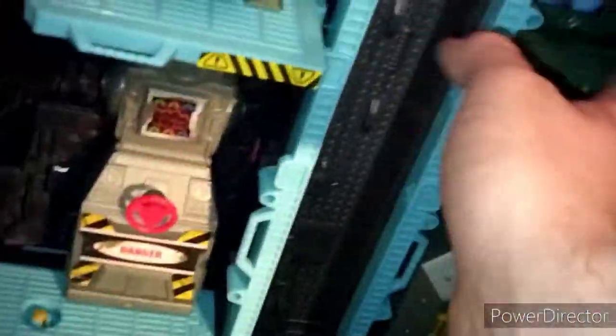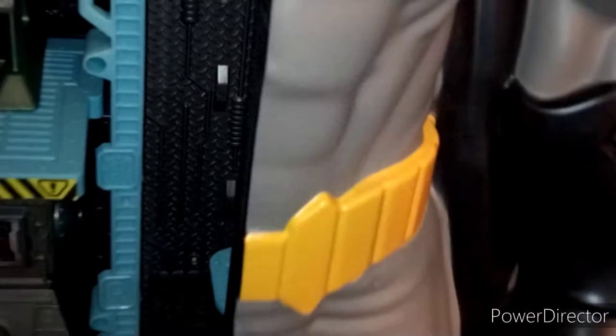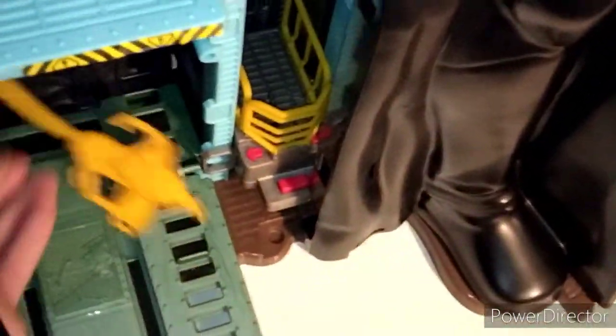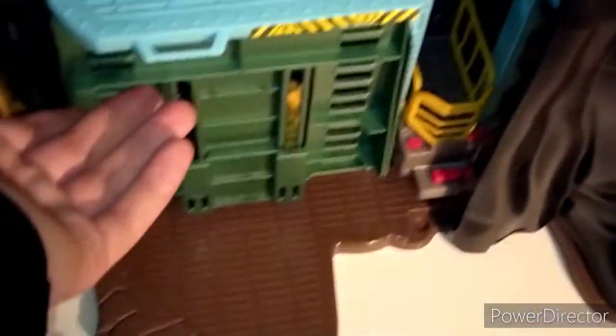To transform this into Batman, you just fold the sides, fold the top half — basically you have to move all the figures out or it won't work. You fold the other side and fold the little bit up here. I like how it just clips in — it all folds in one piece and it's a really smooth transformation. It reminds me of that old Mattel Batcave that transformed into the Tumbler Batmobile.